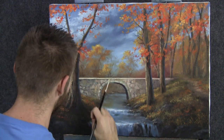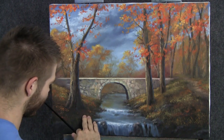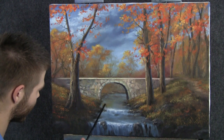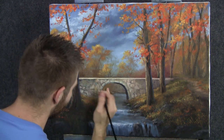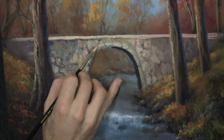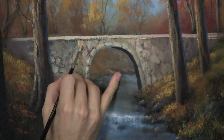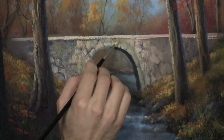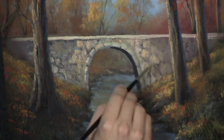Everything here is dry, and our main goal is to kind of get this bridge at least up to the same level of detail as everything else. I really love this water area — maybe my favorite part of the painting, where we can see the fall colors in the water and in the blue. I'm going to drop on some extra highlight here, forming these stones, just starting with this color and placing it around here and there.